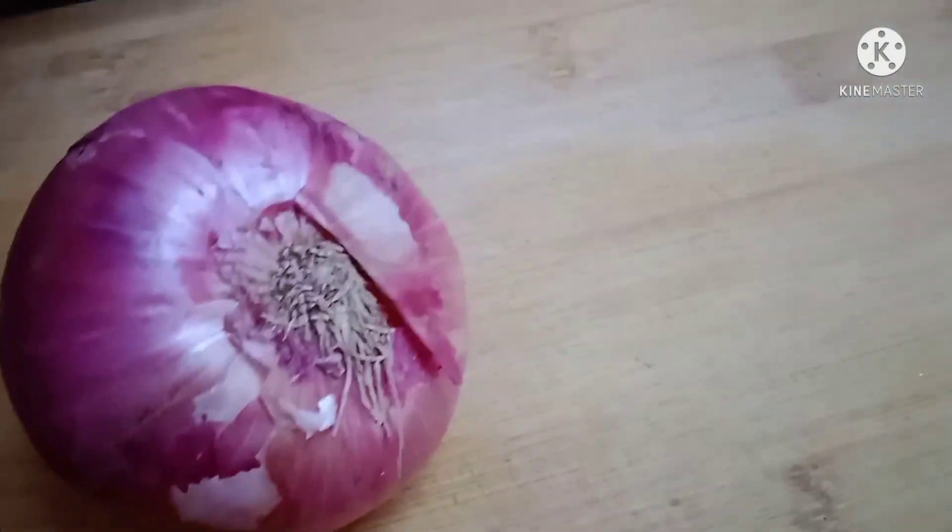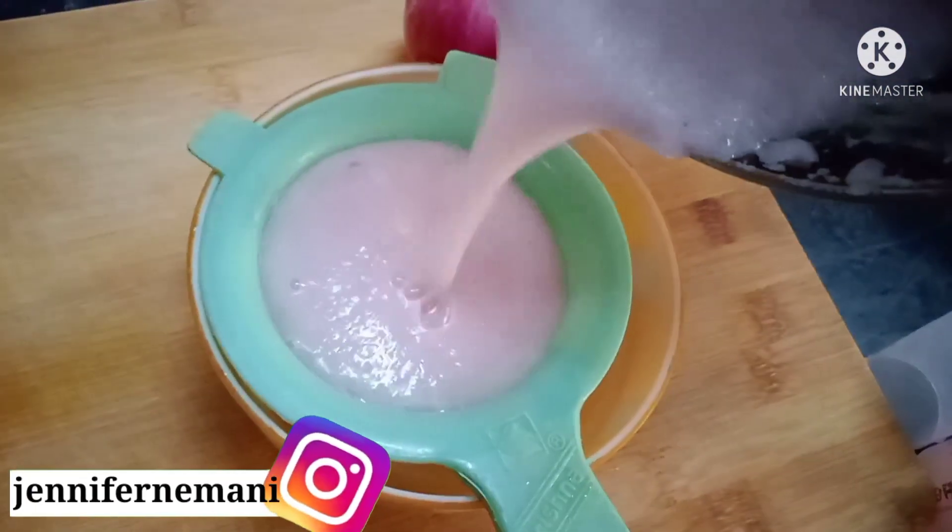First, I'm going to put an onion. We will make it a fine paste. It will make a lot of hair growth.